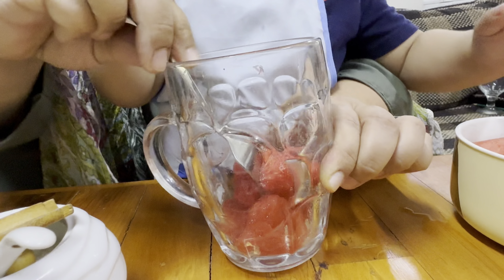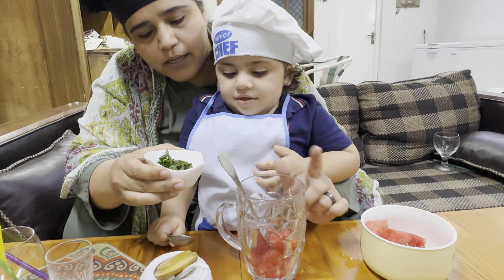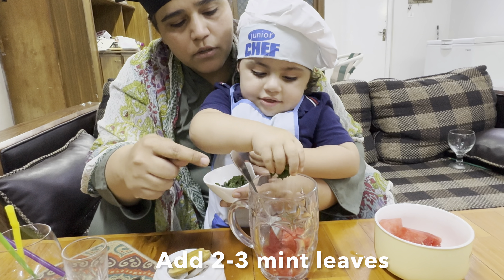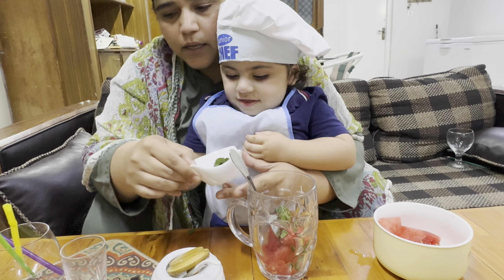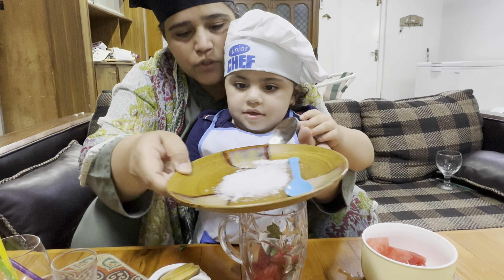Now let's add mint. This is mint. Two leaves. It was more than two, but it's okay. Add a little salt — a pinch of salt.